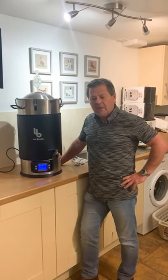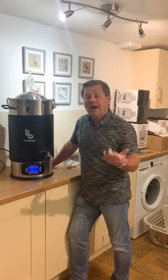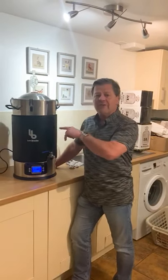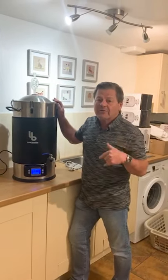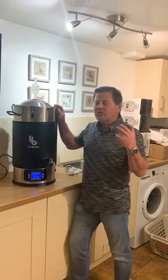We're back in the brewing room and just wanted to run through the new boiler. It's going to double up as a boiler, a fermenter, and a sparge heater. We can use it with the T500 with the big column on it, as a sparge water heater, and also as a fermenter.